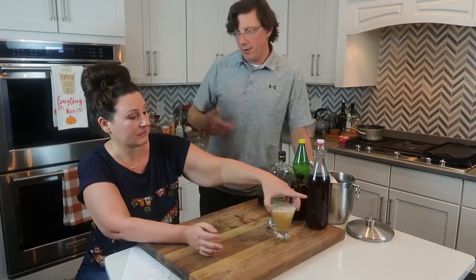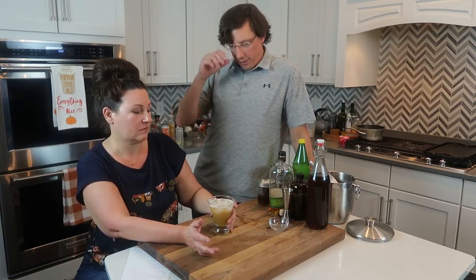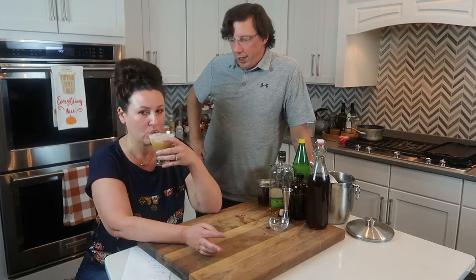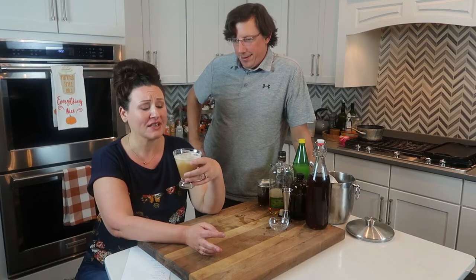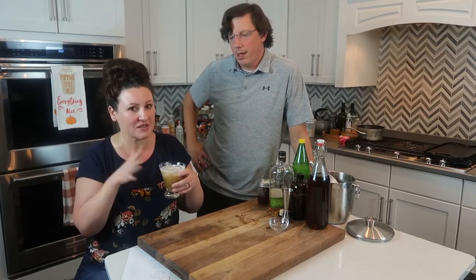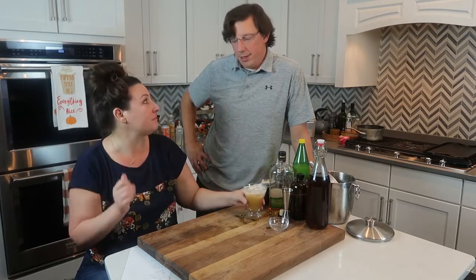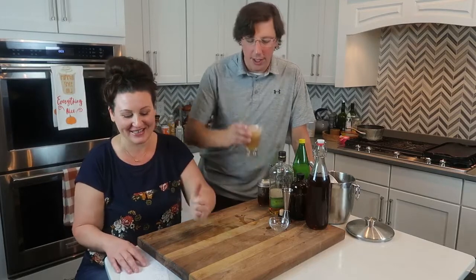I like my amaretto sours over ice. They're so sweet, you drink them so fast they're not going to get watered down, and the chill is just better with all the flavors. You smell that almond — the amaretto — immediately, and then when you drink it you get that cinnamon too. It's delightful. This is our standard amaretto sour recipe with the cinnamon twist — if you're going to have one at our house, this is how we'll make it.